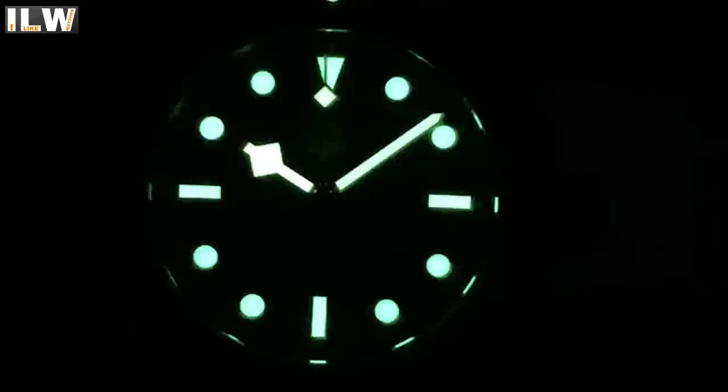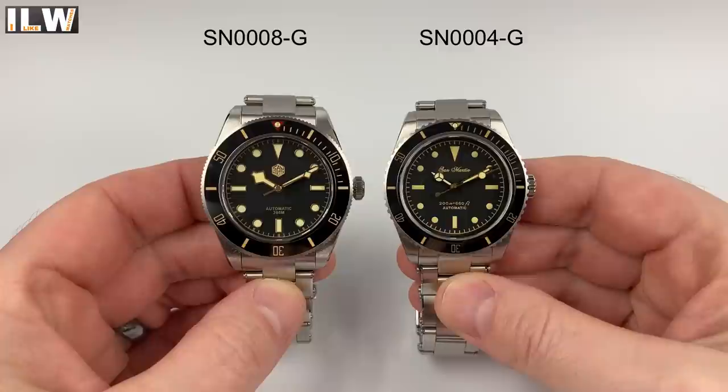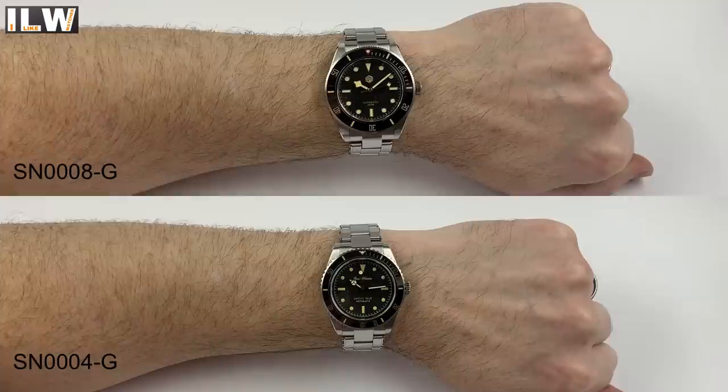This level of finishing is evident all over the watch — the case, bezel, dial, bracelet, clasp, and case back. The loom appeared to be particularly strong — possibly the best loom on any San Martin watch I've tested. I'll do a longevity test and post it on my second channel soon. I'll also give it a courtesy water resistance test. The bracelet and clasp are very similar, if not identical, to the SN004-G 38mm vintage watch, and I love them just as much on this watch.